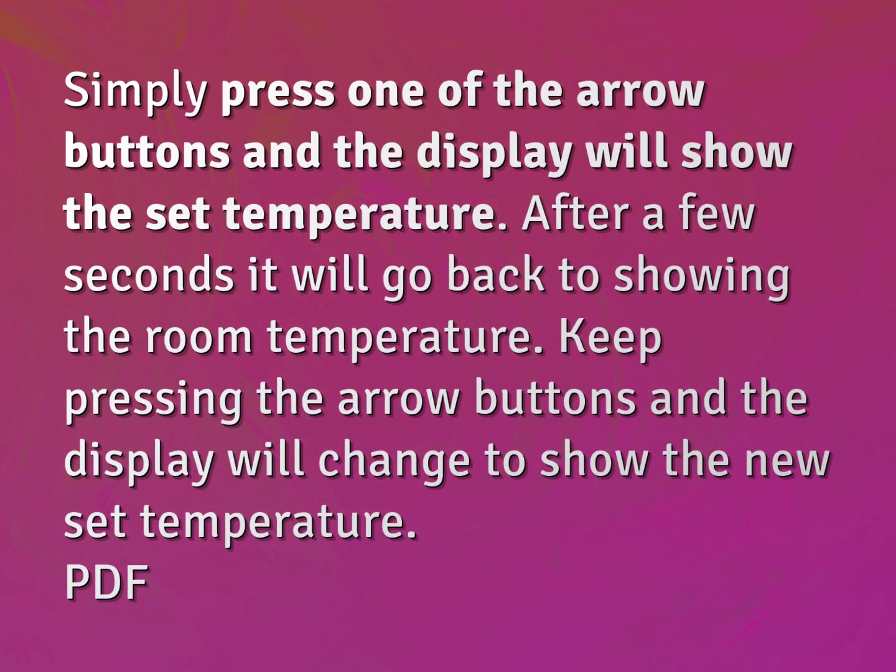Simply press one of the arrow buttons and the display will show the set temperature. After a few seconds it will go back to showing the room temperature. Keep pressing the arrow buttons and the display will change to show the new set temperature.